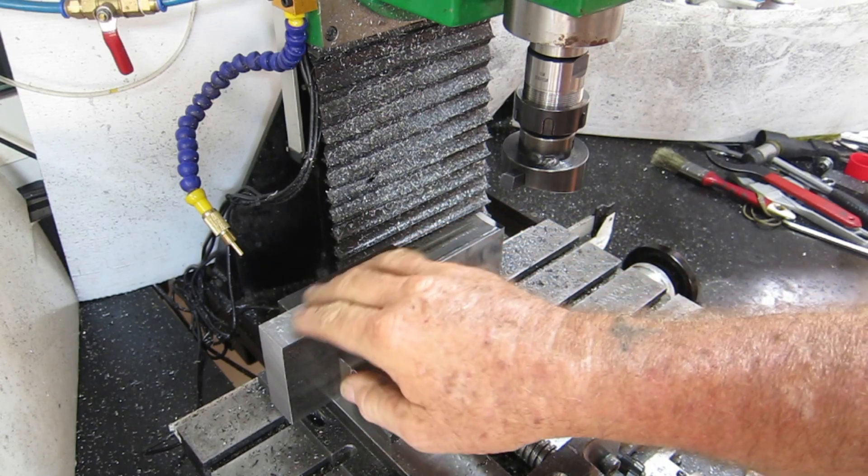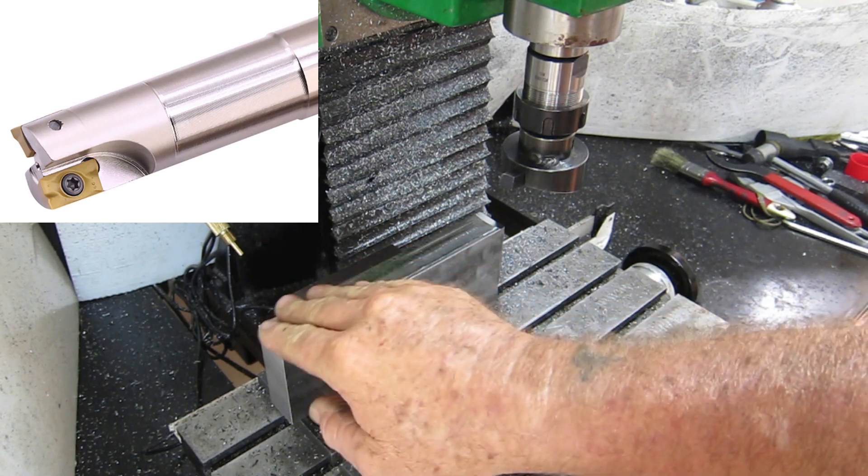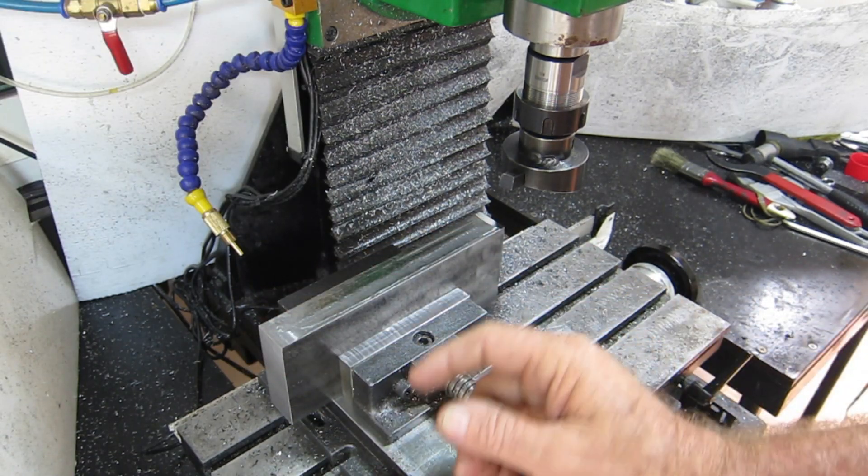We have it all cleaned up now. I cut it with the 20 millimeter index will-cut mill that I bought — did a reasonable job of it. I'll get on with fly cutting this.